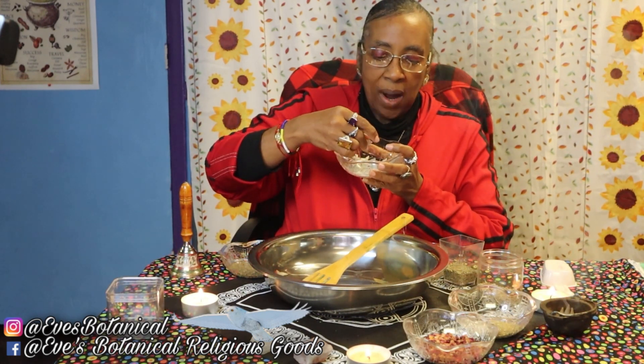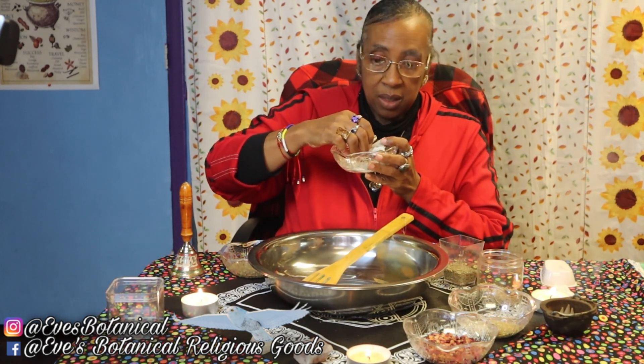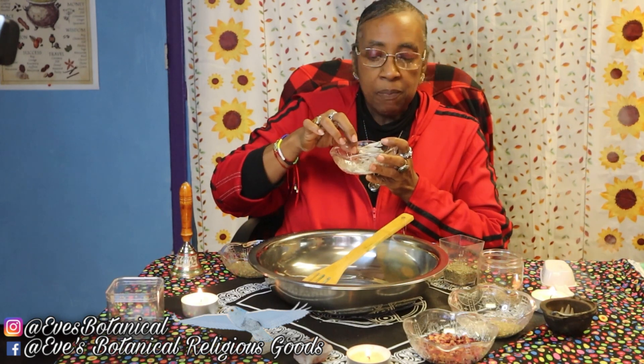Next I'm going to be using some sage. This is white sage, but you can also use rubbed sage if you would like. Rubbed sage may be easier for some because you can get that right from your grocery store.